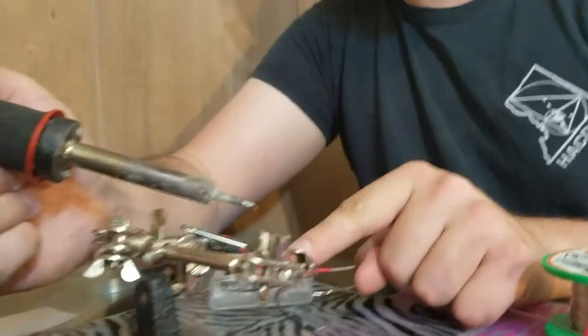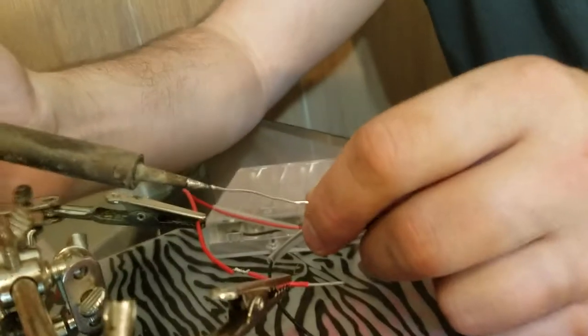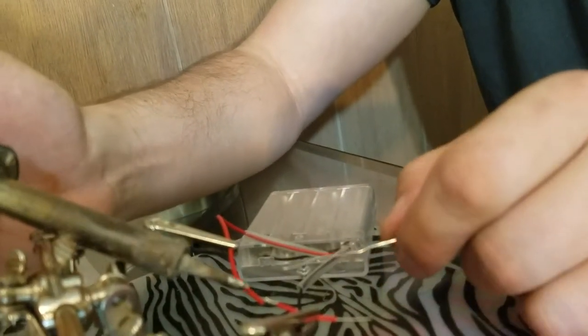I'm going to use the soldering iron. I'm going to make this hot. And I'm going to make this wire hot.